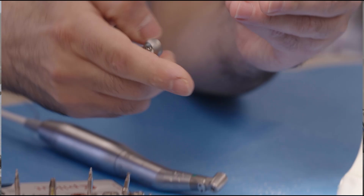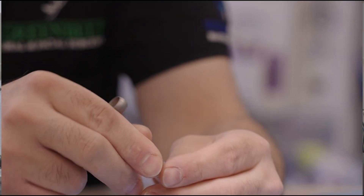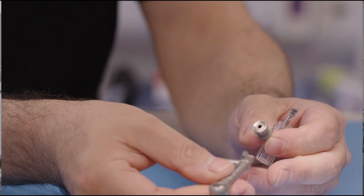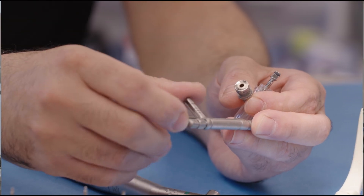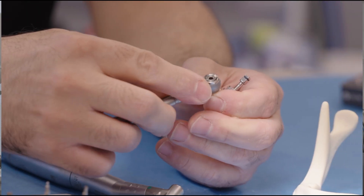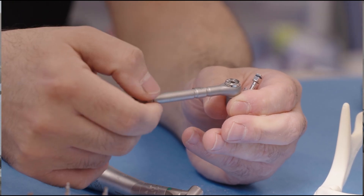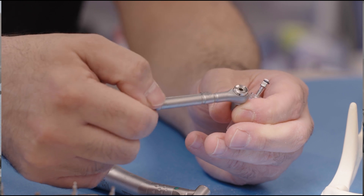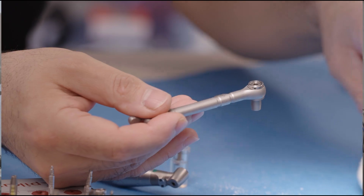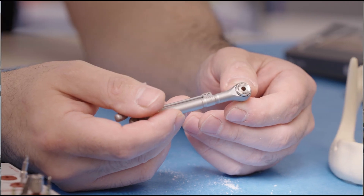This particular gadget will grab the implant and engage into it. This is a torque wrench, so that you can control how much torque you are administering when placing the implant. These torque wrenches are really useful, but they do need a little attention — let's take a look at the torque wrench.